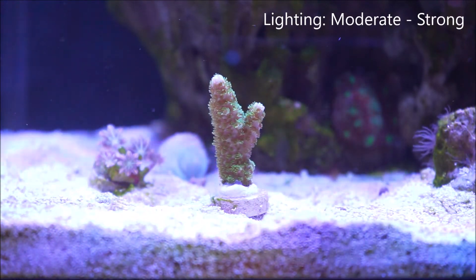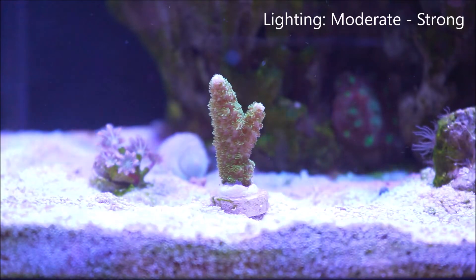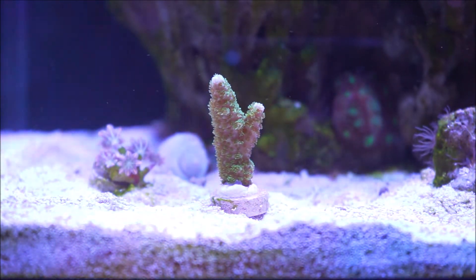When it comes to lighting, these corals, like most acros, need moderate to strong lighting. Also noted is that depending on the lighting, you would notice color changes.